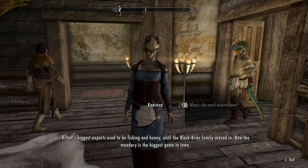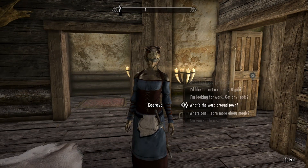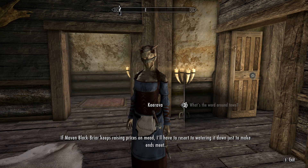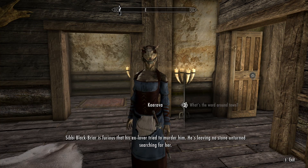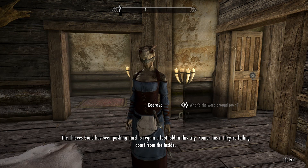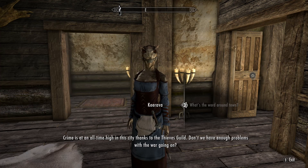Riften's biggest exports used to be fishing and honey until the Blackbriar family moved in. Now the meadery is the biggest game in town. If Maven Blackbriar keeps raising prices on mead, I'll have to resort to watering it down just to make ends meet. Sibbi Blackbriar is furious that his ex-lover tried to murder him — he's leaving no stone unturned searching for her. The Thieves Guild has been pushing hard to regain a foothold in this city; rumor has it they're falling apart from the inside. Crime is at an all-time high in this city thanks to the Thieves Guild.